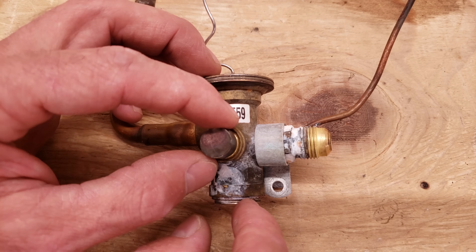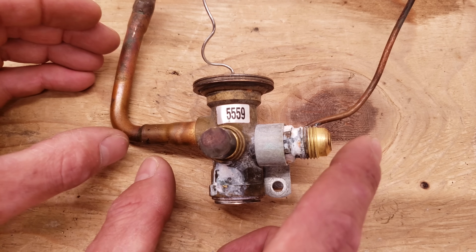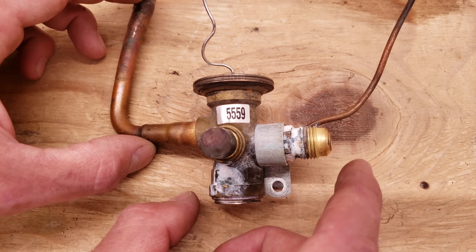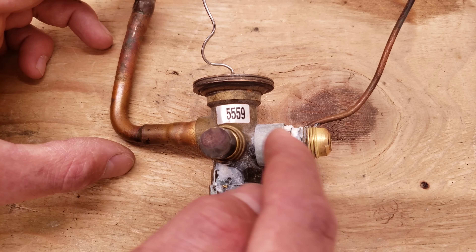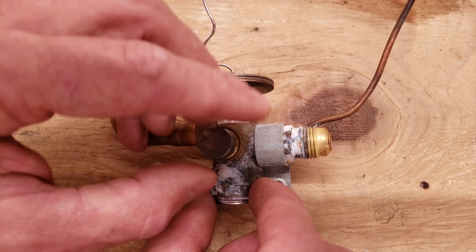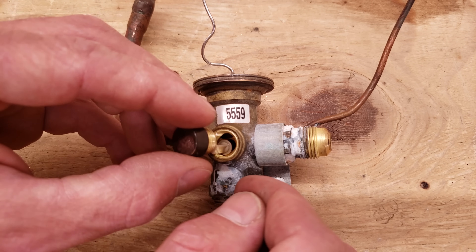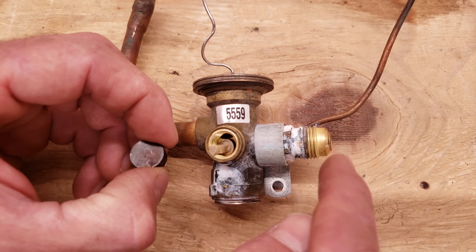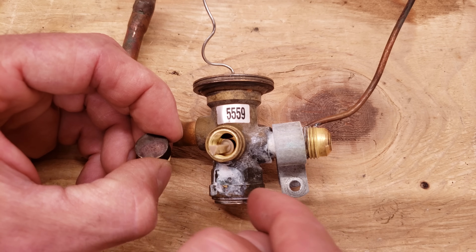Thermostatic expansion valves installed on a heat pump need a bypass feature. In AC mode, refrigerant flows through the TXV normally with the indoor coil as the evaporator. In heating mode, the indoor coil becomes the condenser and refrigerant must bypass the TXV without any pressure reduction. This TXV has an externally accessible check valve as the bypass feature; many other TXVs have it internally. The staining visible is just from condensation on tin resting on brass, not from the valve itself.